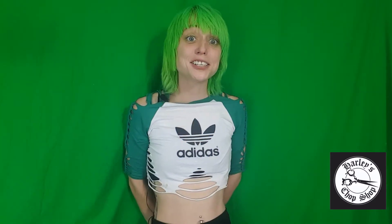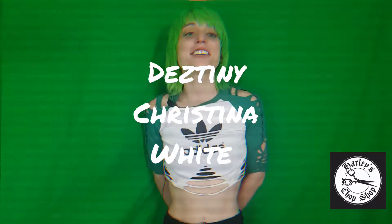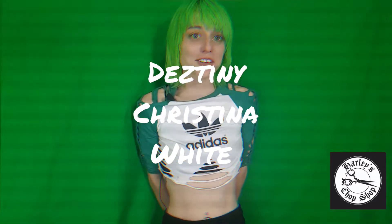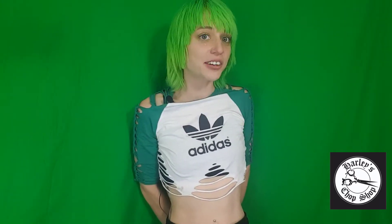I want to take a moment to thank you so much for watching one of my videos, and an even bigger thank you to all my subscribers out there. Today's subscriber shoutout goes to Destiny Christina Weitz — thank you so much for subscribing and watching my channel. I'll be checking back on Tuesdays for cut creations with my business Harley's Trap Shop, and be sure to check back some Fridays for bonus videos.